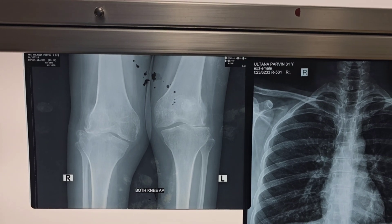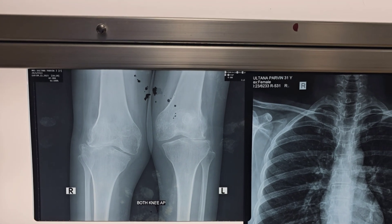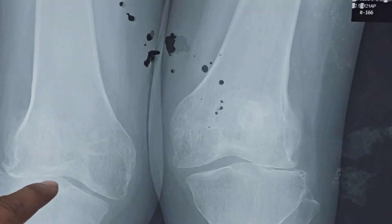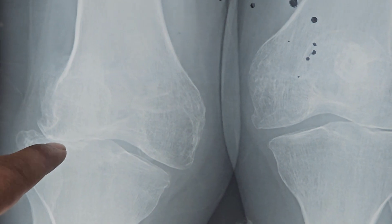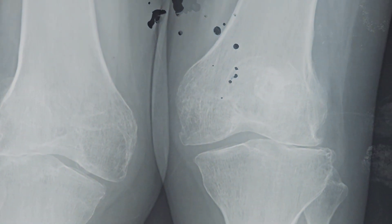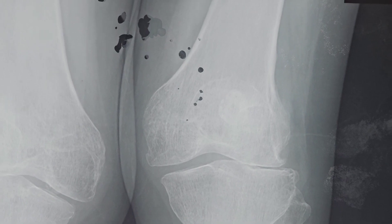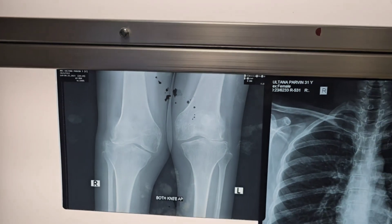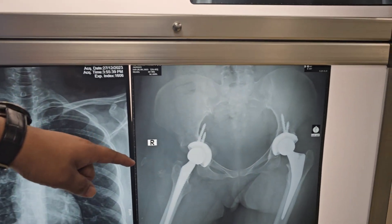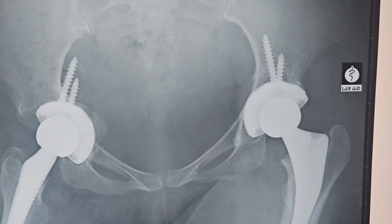Hello friends, today we are going to present anesthesia for bilateral knee replacement surgery. We are seeing very low joint space here — there is significant joint space narrowing, which is why this is osteoarthritis. We are going to replace the knee. We also see a normal check X-ray. The patient has already undergone bilateral hip surgery, which is also a cause of osteoarthritis.